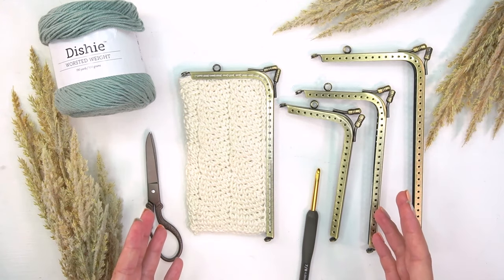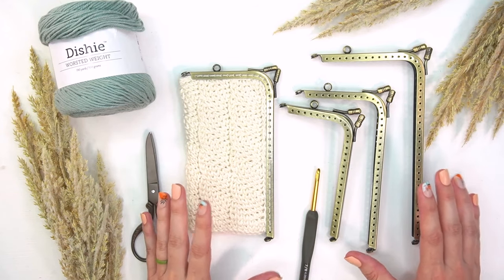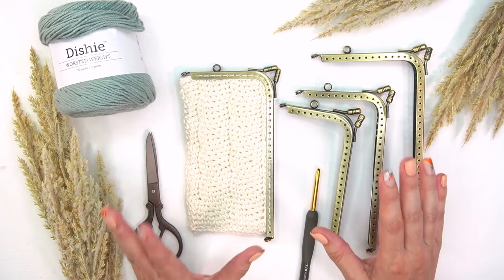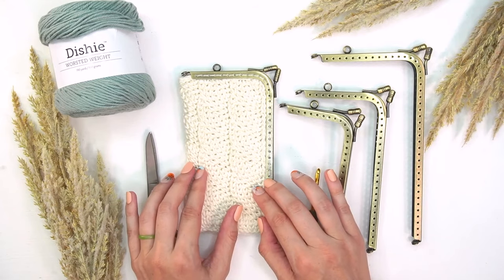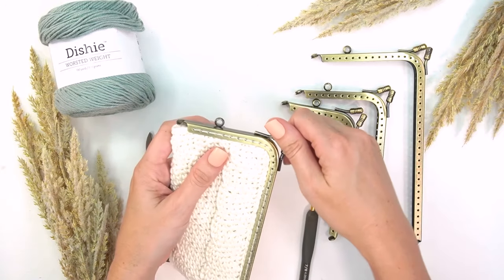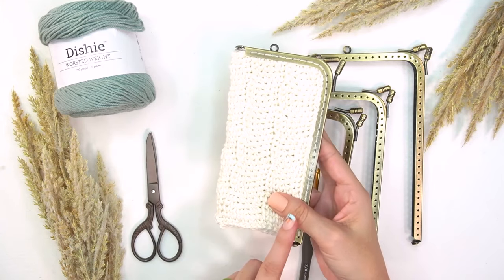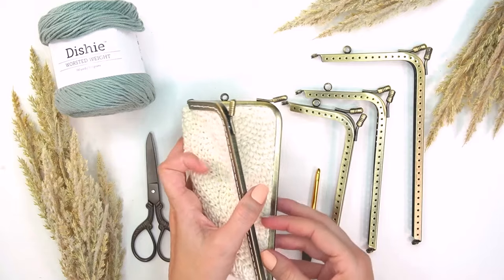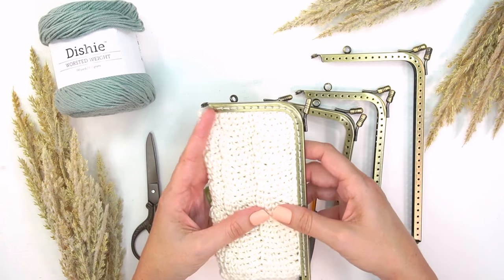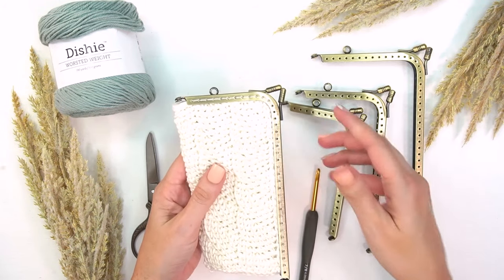We are in for a fun treat with this project because we are going to be doing some steeking. If you've never done steeking before, what it is: we're going to set up our fabric and then cut it. We want it flat, and these stitches can only be worked in the round. So if we can cut our fabric, we can have an opening to create something like this.